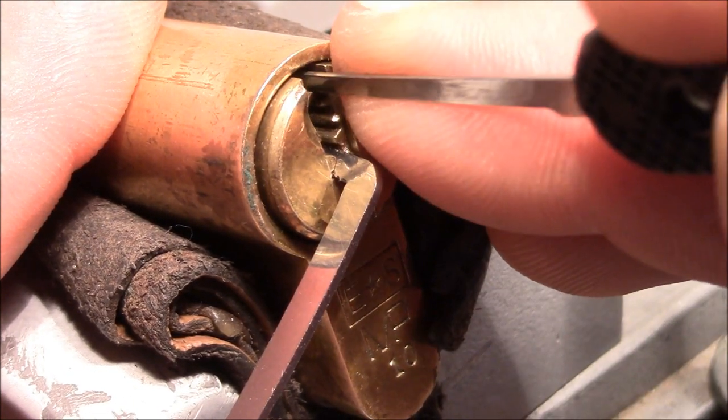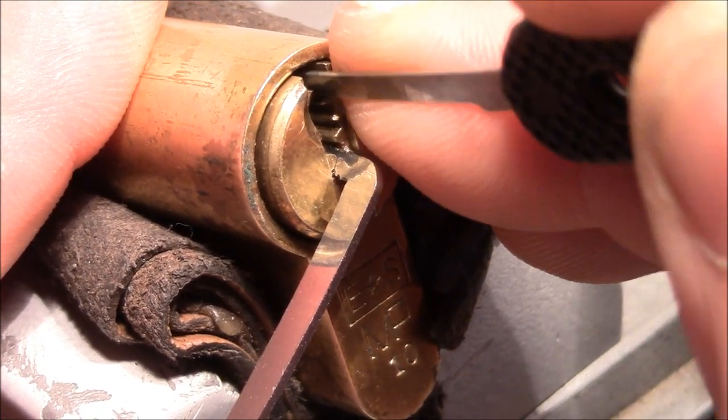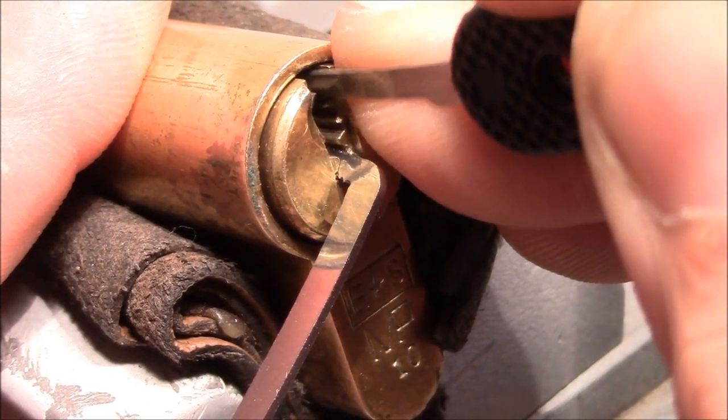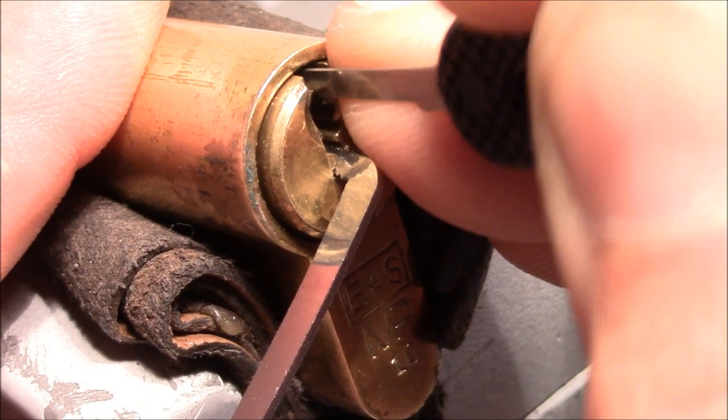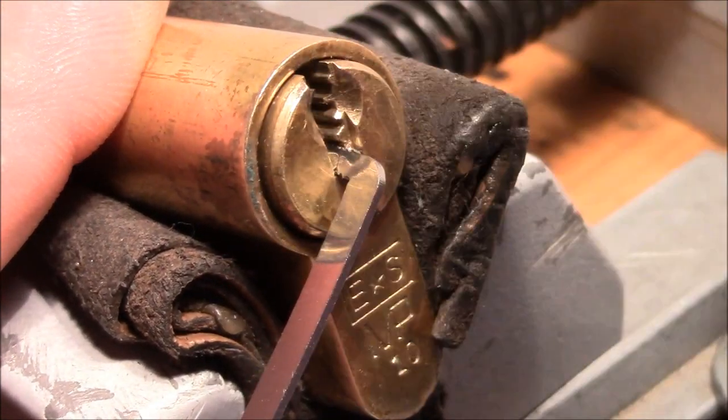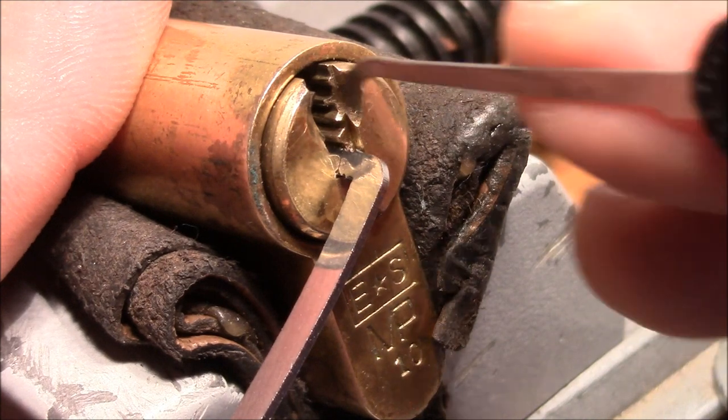I am on 1 — 1 is still springy. 2 is springy. 3 is springy. 4 is springy. 5. 6. Maybe I have overset something, so I reset and start again.